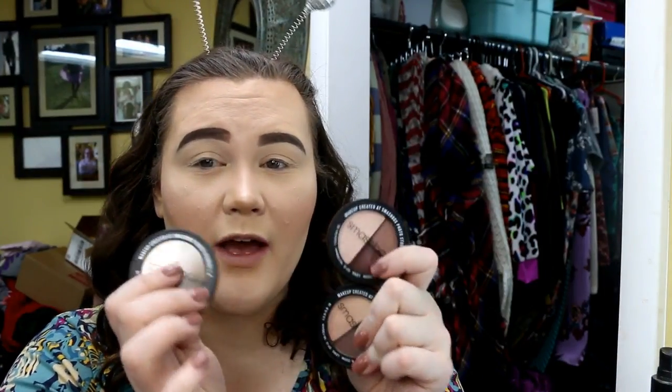The idea behind these is that you have an entire look — a quick, easy, go-to look, great for travel — in one little trio. Not a quad; you get three shadows. I did pick up three of them to go over with you guys because I wanted an idea of a couple across the board.